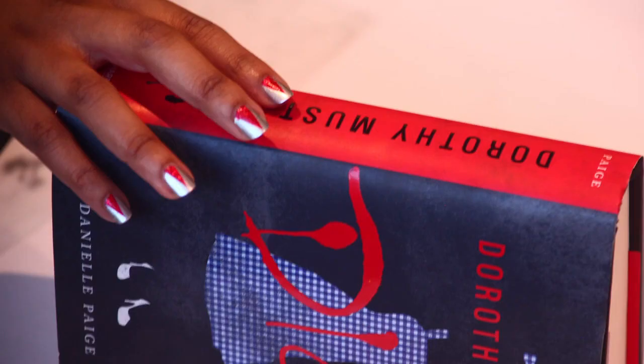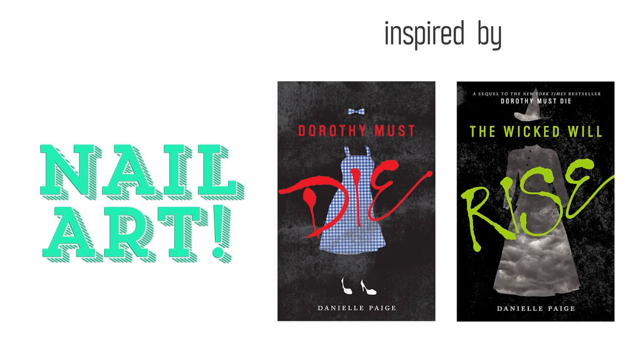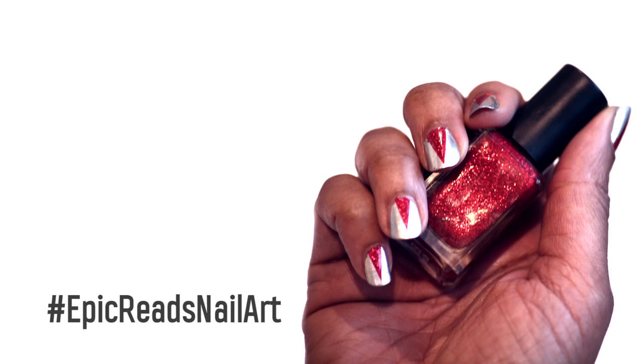Hopefully it's not an evil one. Thanks for watching. Remember to give this video a thumbs up after your nails are dry, of course. Give this design a try and share it with us with the hashtag Epic Reads Nail Art. Or pick up a copy of the book and be inspired to create your own epic design.